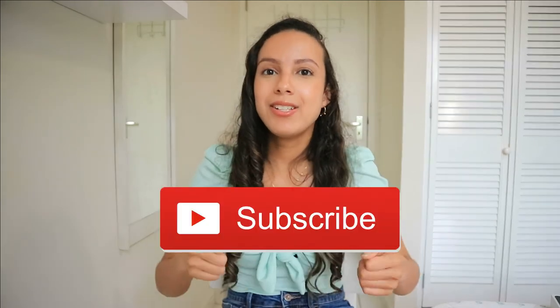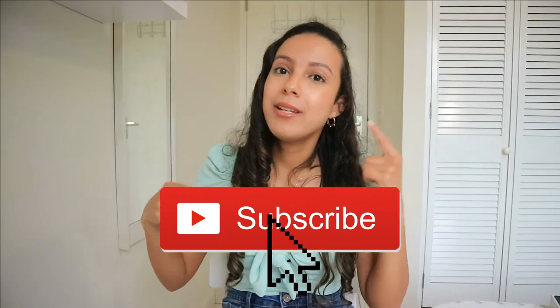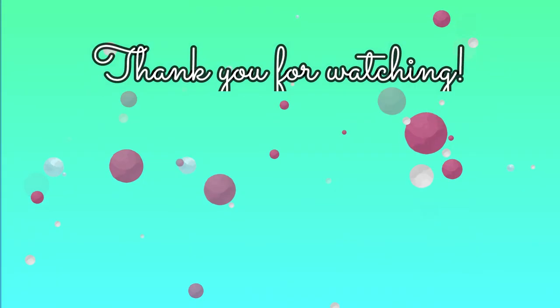Those are my final thoughts and that was my video, guys. Thank you so much for watching — hopefully this helped you and helped make up your mind about buying an iPad or asking for one as a gift. Get this video to 10 likes and subscribe if you want to see more of my content. Check out my other content here on my channel — thanks so much for watching and I'll see you in the next video, bye!